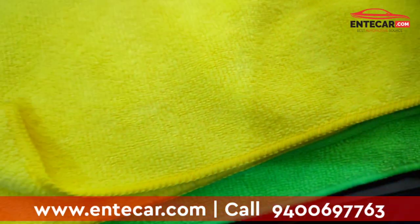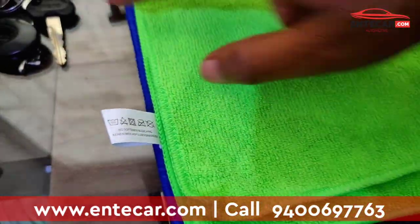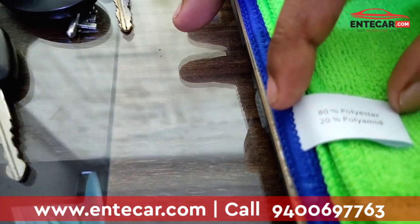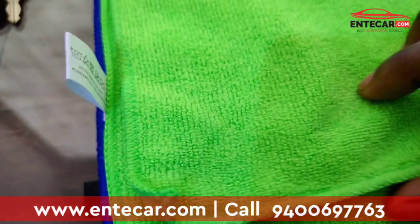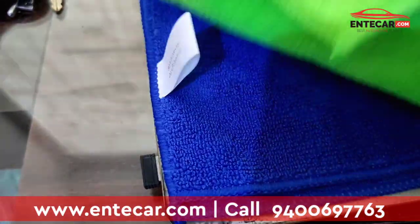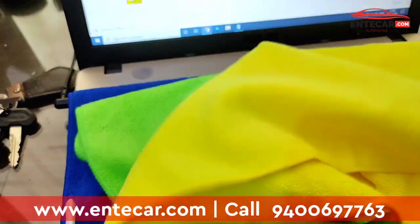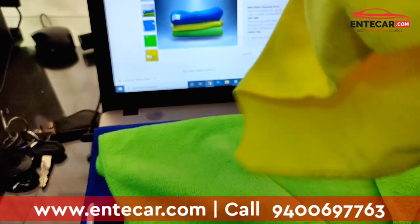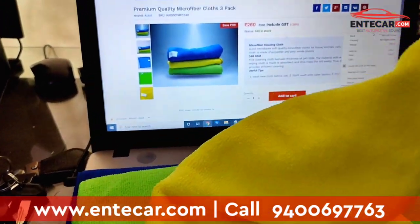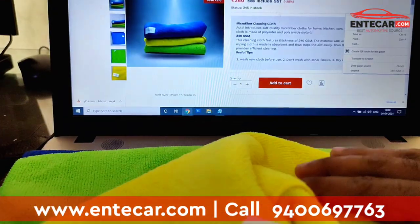This is a microfiber cloth that is 40x40 cm and it is made of 20% polyamide — a microfiber cloth that we sell. I will show you the link and pricing in the description box.